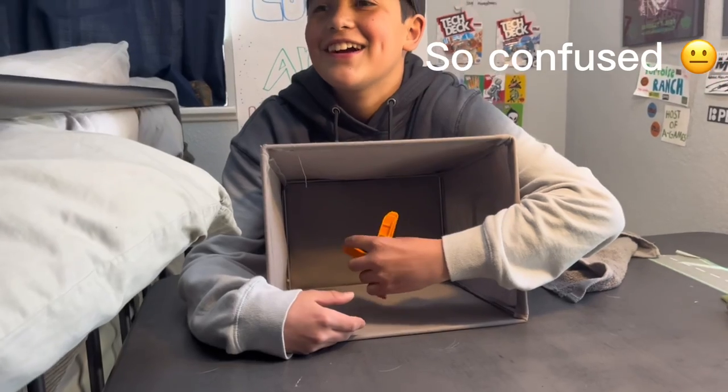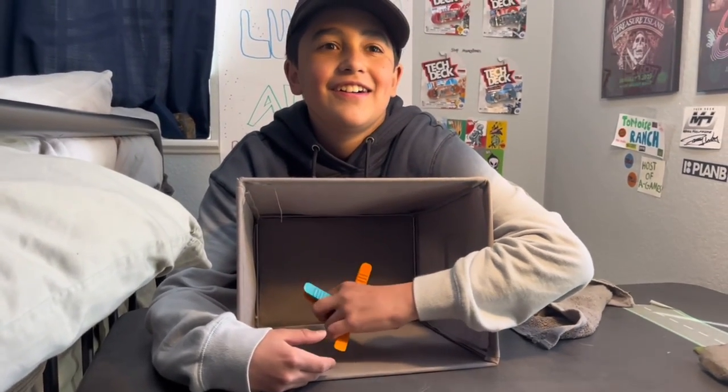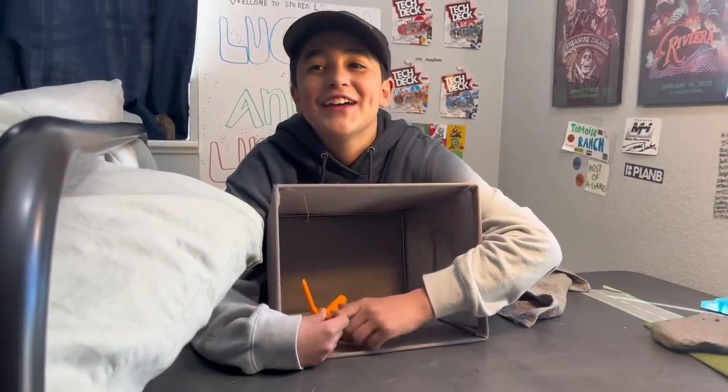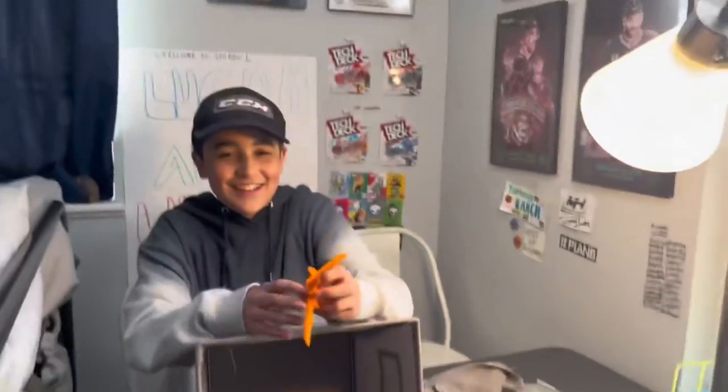What is this? I know what it is — it's that thing, a Lego brick separator! Oh yeah, he got it!